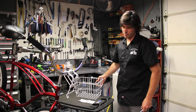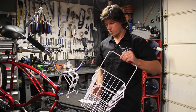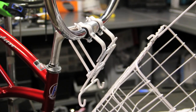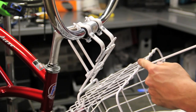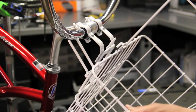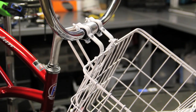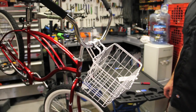Then you're ready to put the basket on. In order to put the basket on, rest the basket on the bottom rung of wire on the side of the basket using the long end of the handle. Insert it into the notch in the mounting bracket, then flip the handle down and the basket is attached.